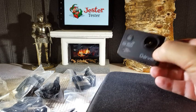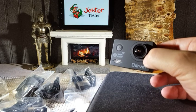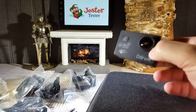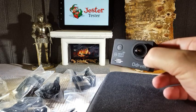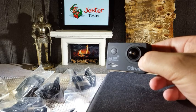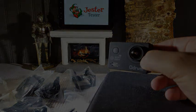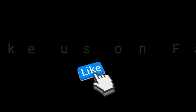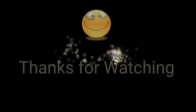All right guys, we're back. And as you can see, that takes some really, really great video. I'm really impressed with this. It is a remarkable buy for the money — probably one of the best deals in electronics and gear that we've found to date. So grab yourselves one, you definitely can't go wrong with it. This is Jester Tester saying be well, guys. Happy shopping. Until the next review, we will see you.